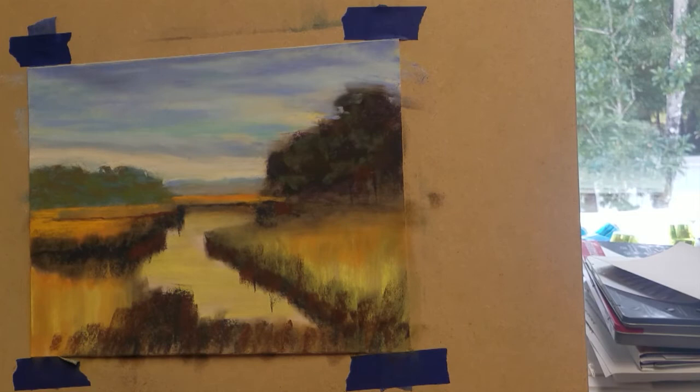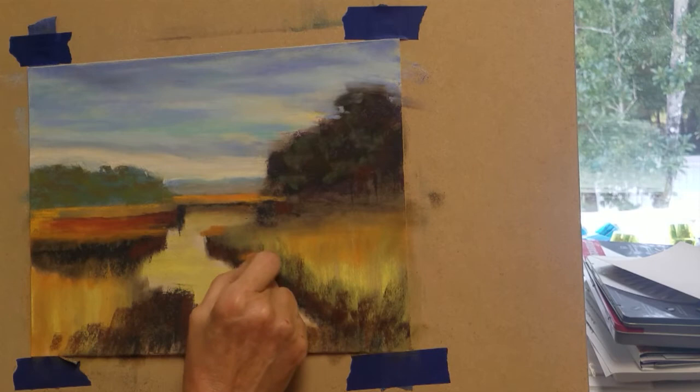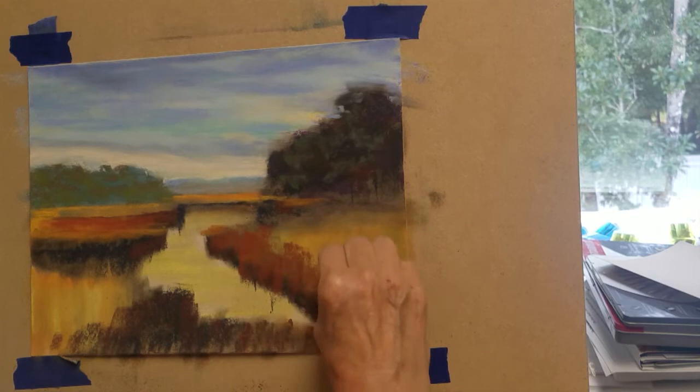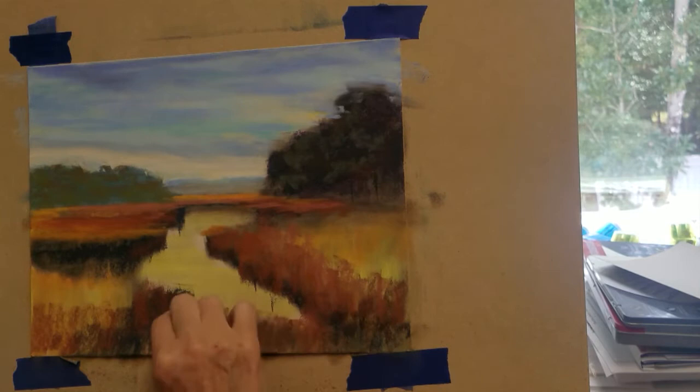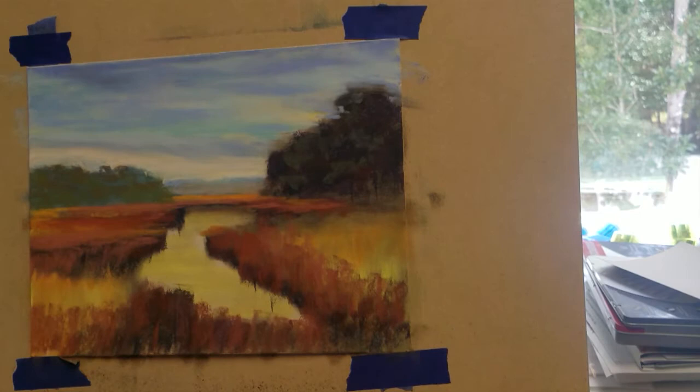I'm going to keep the light orange for the distant marsh and I'm switching to a darker rusty color to begin building the base colors of the tall grasses. I'm using a horizontal stroke for some of the distant grasses and will continue using a vertical stroke for the taller grasses in the foreground.